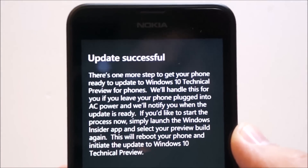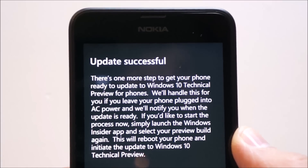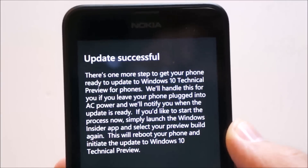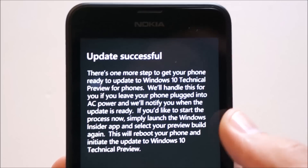There's one more step to get your phone ready for the Windows 10 Technical Preview. We'll handle this if you have your phone plugged in, and we'll notify you when your update is ready. If you'd like to start the process now, simply launch the Windows Insider app, select your preview, and reboot your phone.